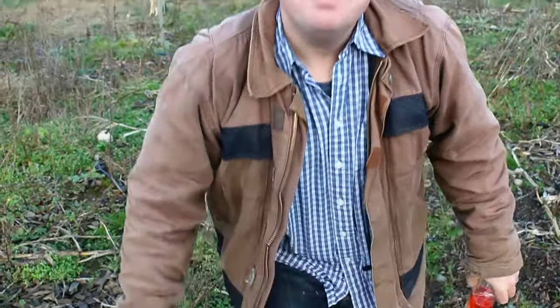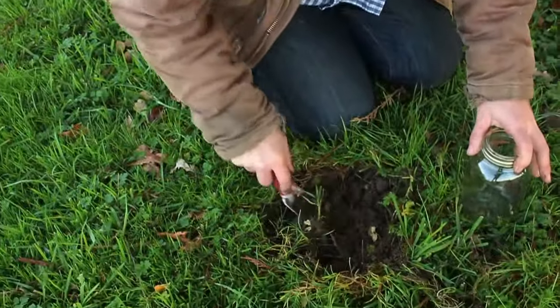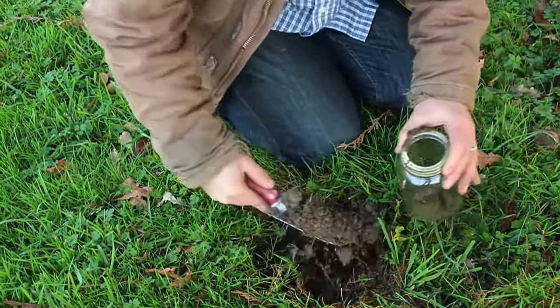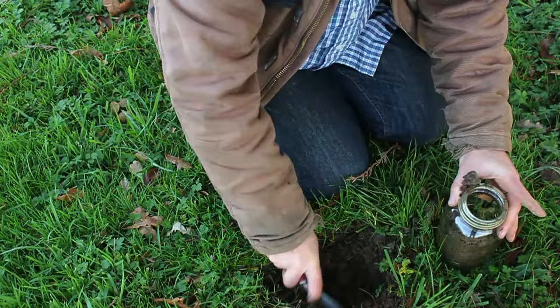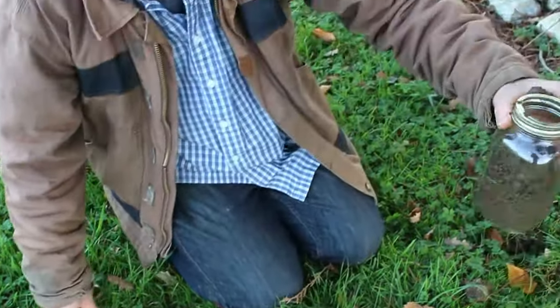I want to go get one more sample in a very different spot in our garden, because I know from experience that this place is a little bit rockier and a little bit sandier. You can feel there's already gravel in there, rocks and that kind of thing. I'll sort that out inside, but I have a feeling this is going to come up a little bit different as a result.